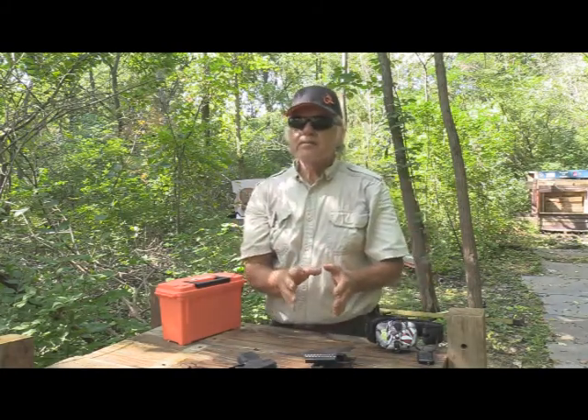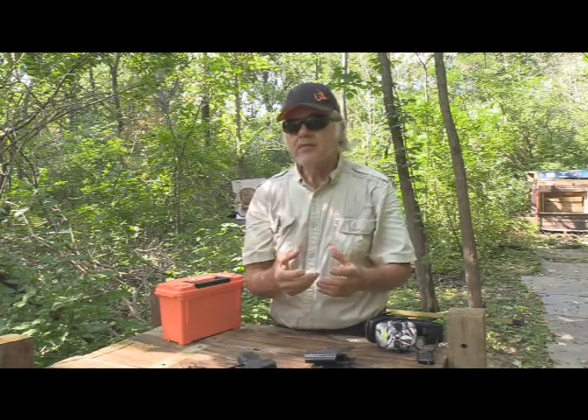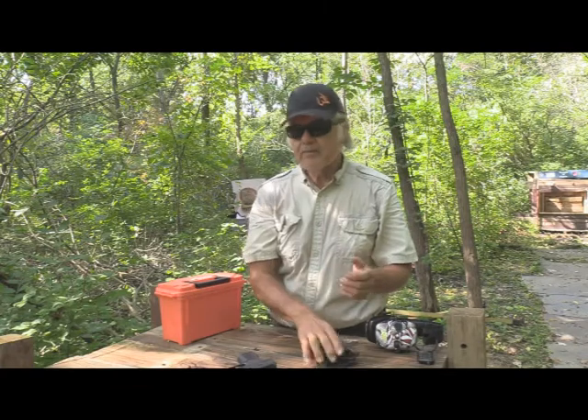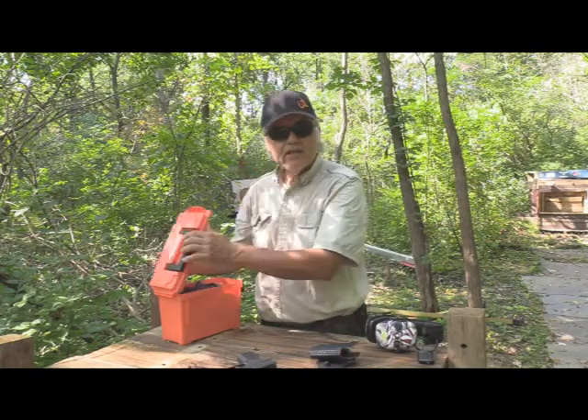They're made a little bit different than the We The People. I still prefer the We The People in many ways due to the fact that I like to have them adjustable for cant. These are not — you could say you can't cant them.